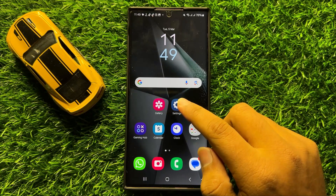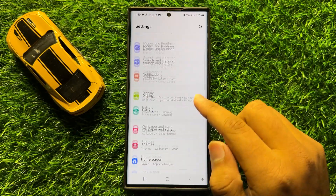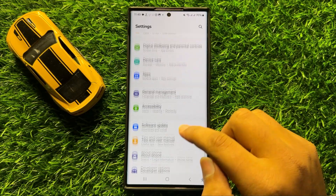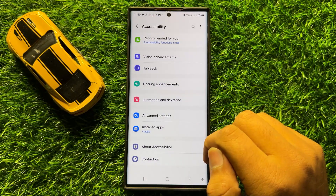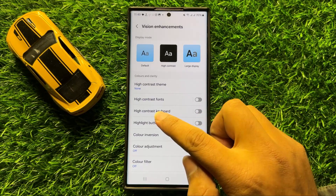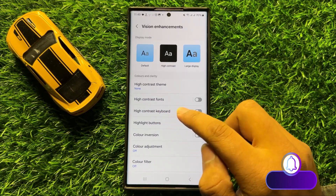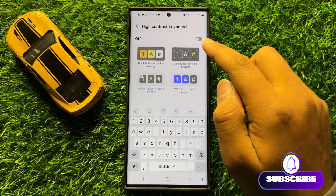First of all, open Settings. In Settings, scroll down and click on Accessibility. Now in Accessibility, click on Vision Enhancements, and here you will see a High Contrast Keyboard option. Tap on this option.